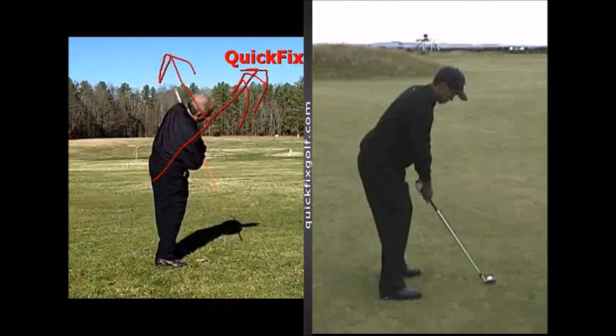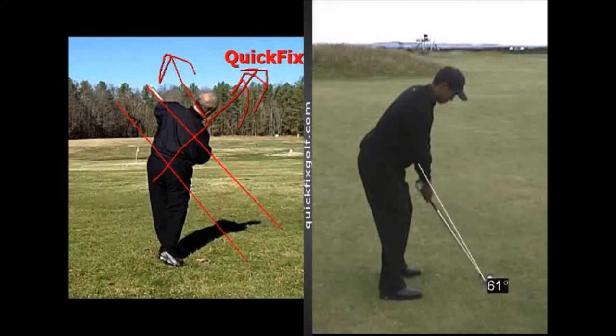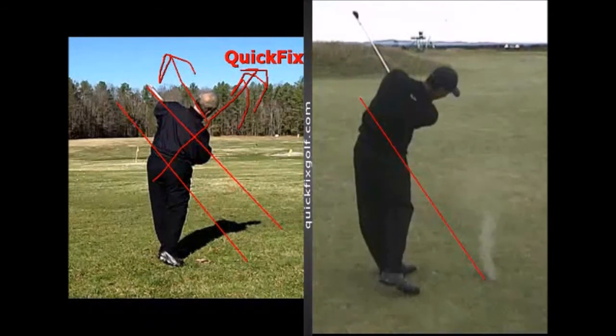When I finish my swing on the left, see this tilt in the stick? It should be matching the swing plane. Here we have Tiger on the right. Watch how, once he turns, look at how his shoulders match the swing plane. The only way you're going to do that is to take it back with a tilt underneath.